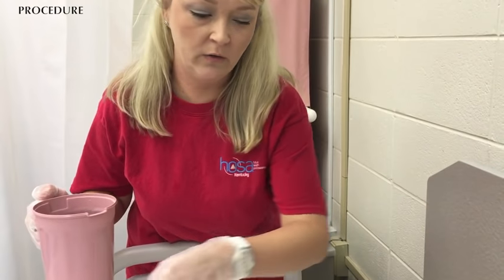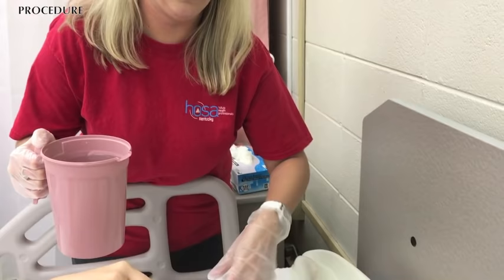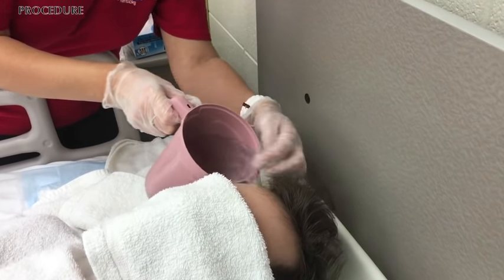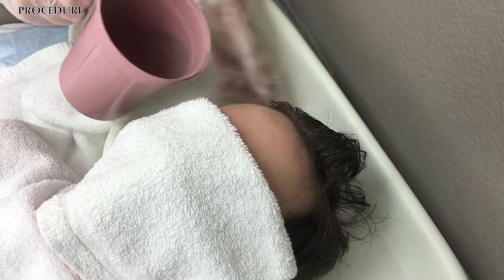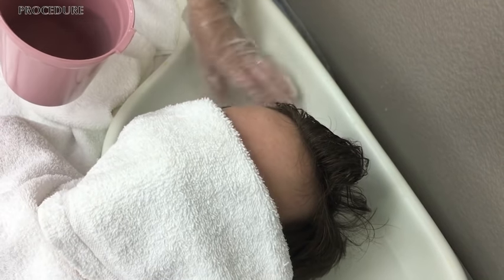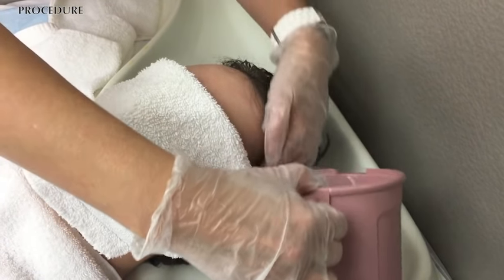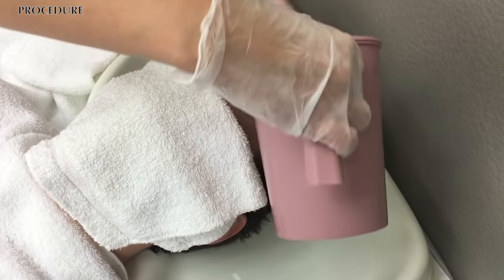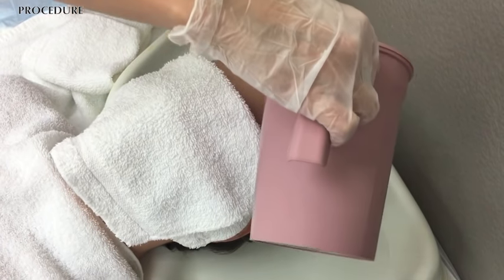Do you want to hold that over your face just in case, or are you good? Here, how's that? Okay, now we're just going to pour and get the hair wet, trying not to get it into his ears if at all possible. Ideally it's nice to have a helper available sometimes, but if you're at home taking care of an individual, the more you practice the better you get at these types of skills — practice makes perfect.